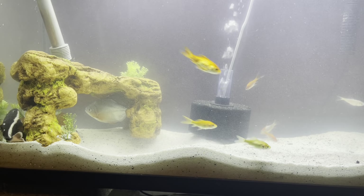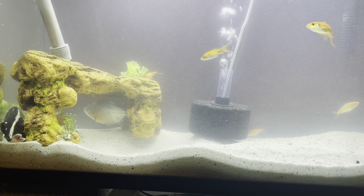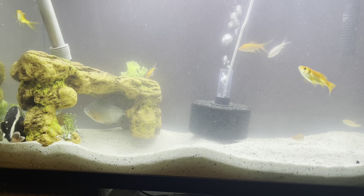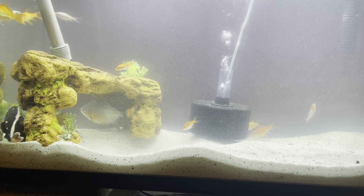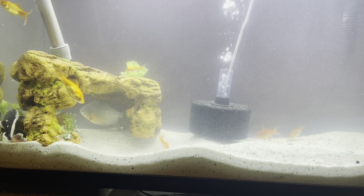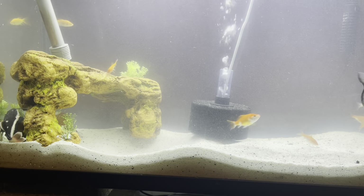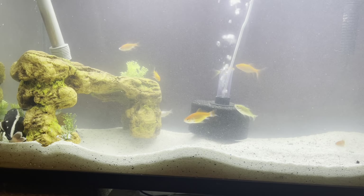Once the fish poop just sits down there and gets all crumbled up, there's nothing in there to actually turn it into good beneficial bacteria. I've been doing a little research and I've been seeing a couple YouTubers do it, so I might be the one to actually do it as well. I'm just trying to get a good bit of the matrix media in here.